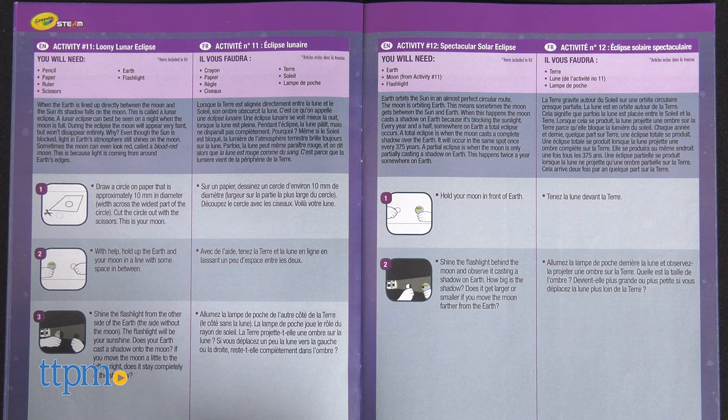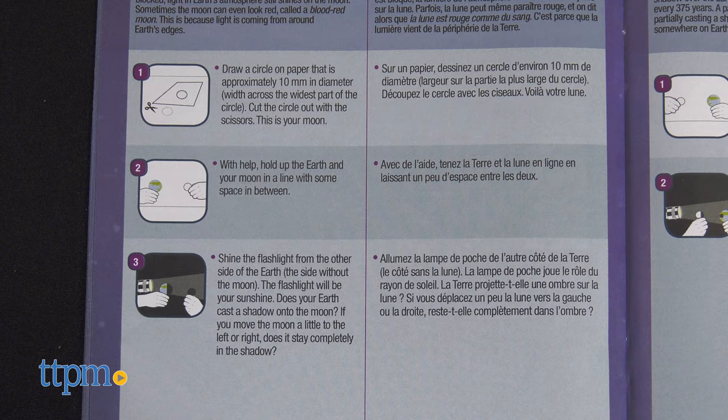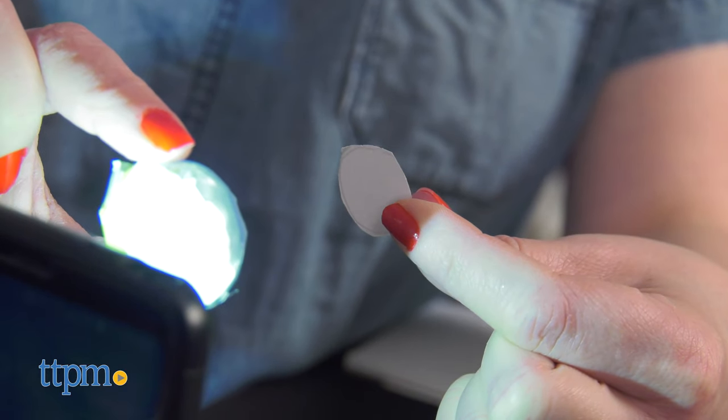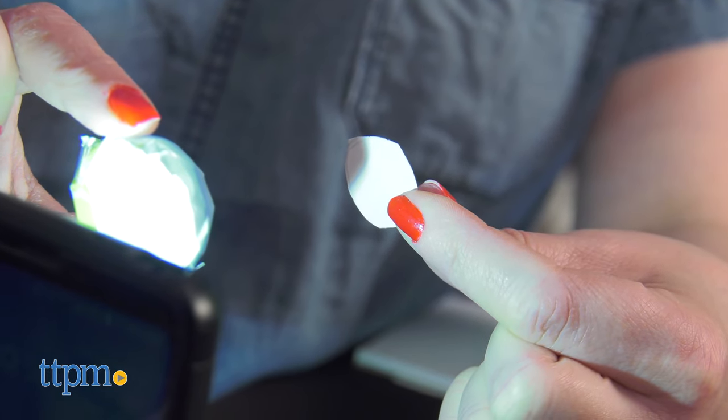Now you continue on to activities that are more like science experiments, such as making a lunar or solar eclipse, making sunspots, and creating craters. You'll need to provide additional materials from home for a lot of these.